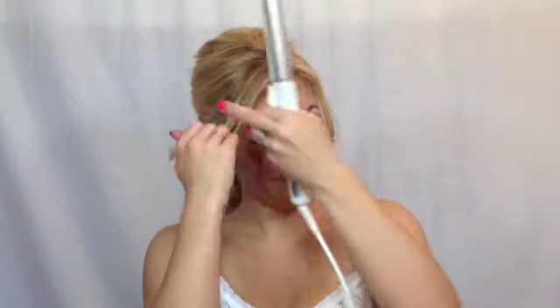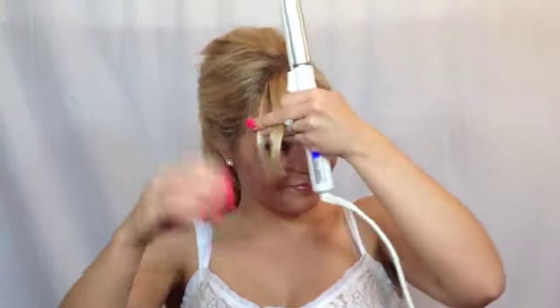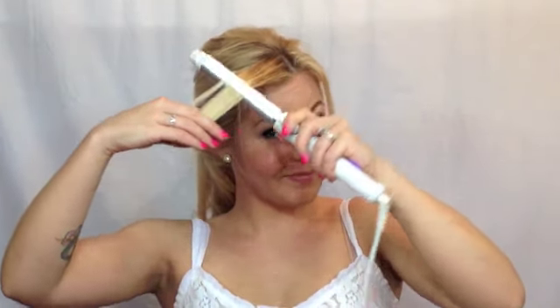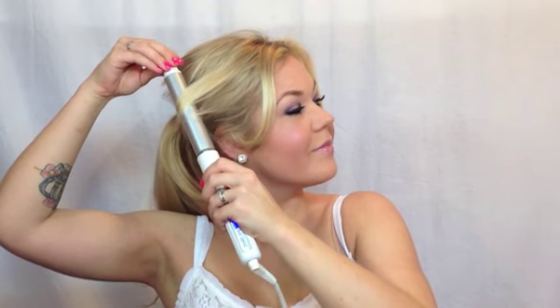Now I'm going to style my fringe. If you have long bangs you can do it like me — I'm going to use a one-inch curling iron. Insert the clip in front of me and pull it back and away from my face; that way it's going to give it a really cute curl. I'm going to do the same thing to the other side. Now if you have a different type of fringe, you can just style it how you want.